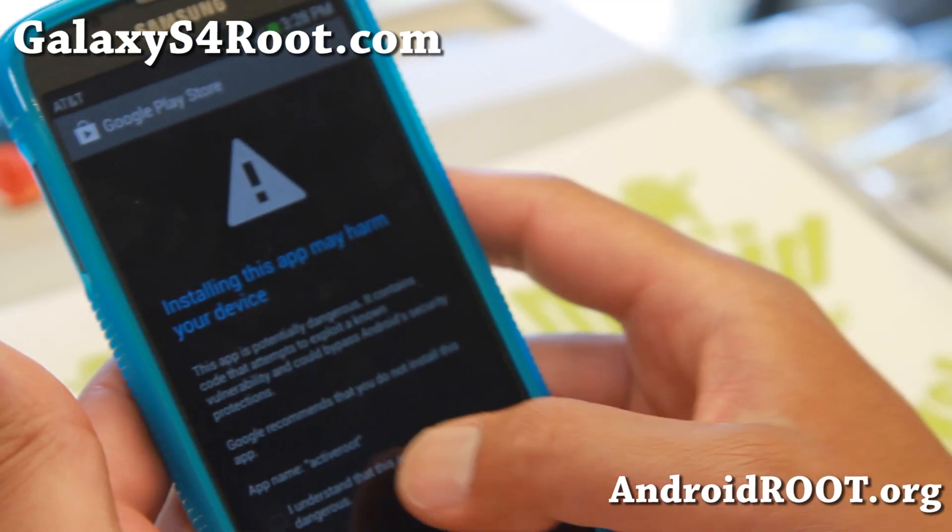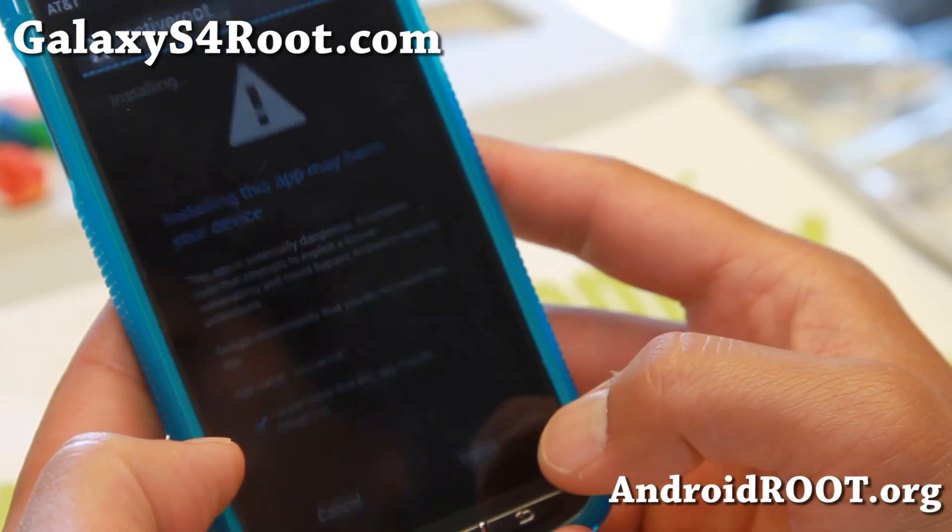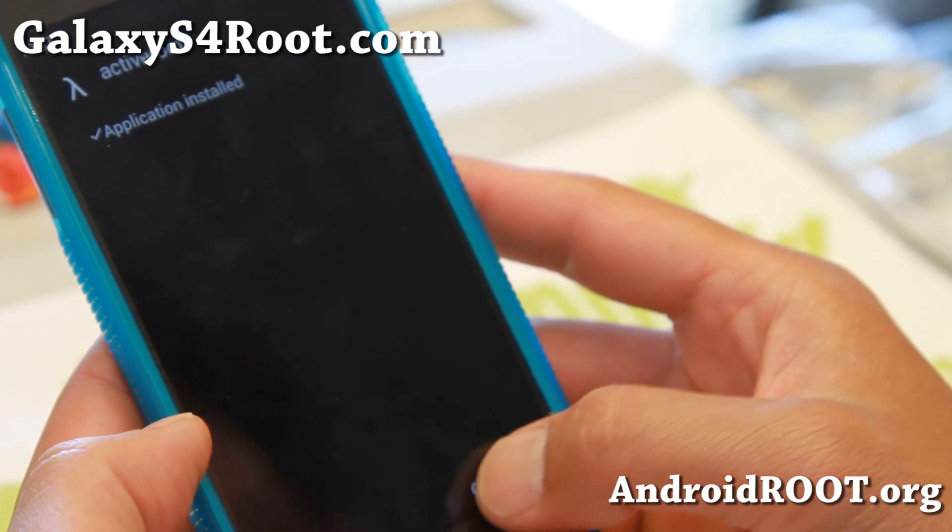Go ahead and hit Install. It will say it understands this app may be dangerous — go ahead and install. Then go ahead and open it.